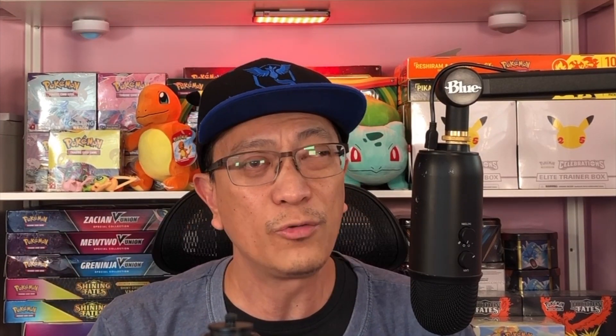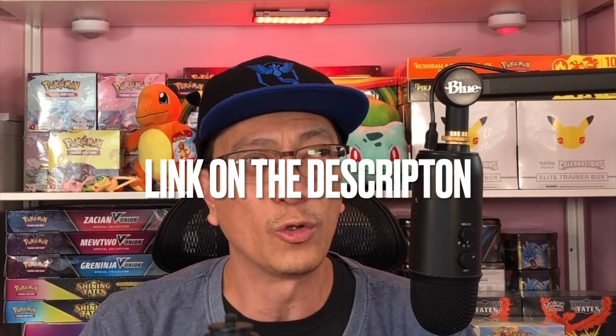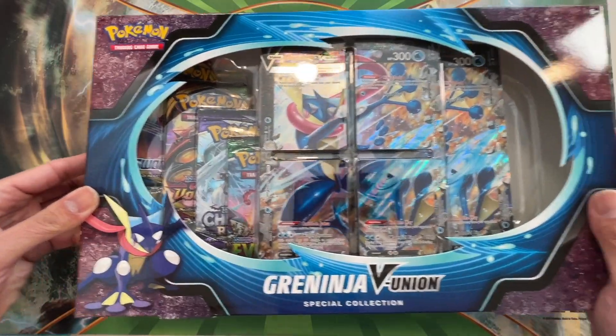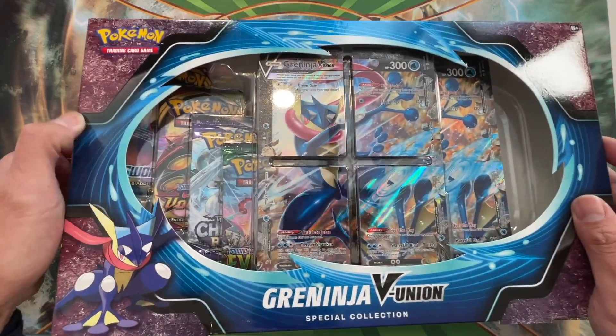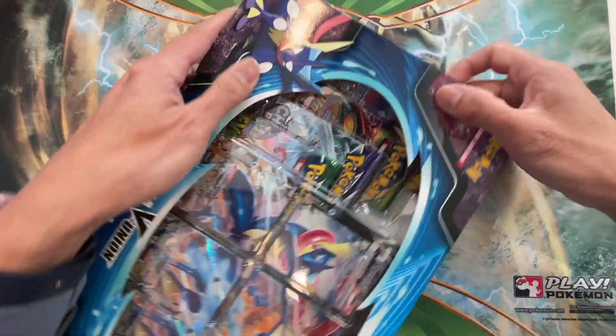There is an Evolving Skies booster pack here in the box — I think there's a couple of them actually. If you're new to the channel, smash the subscribe button down below, drop some comments, like this video, and don't forget to hit that bell notification icon. I am currently doing a giveaway, so don't miss out — link in the description to enter. Let's not waste any time, here we go! We got this beautiful box — I like the color scheme. Let's start cracking into it!